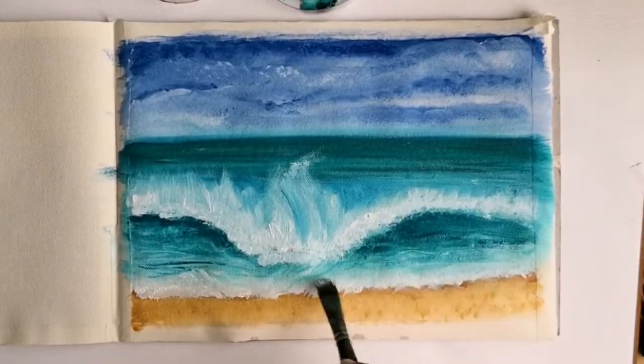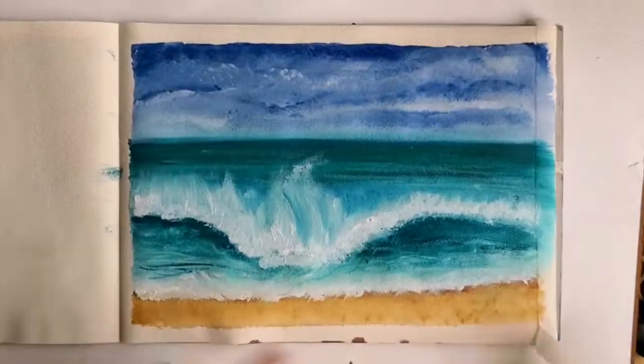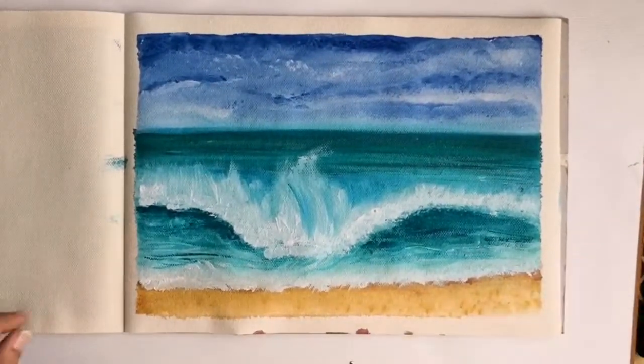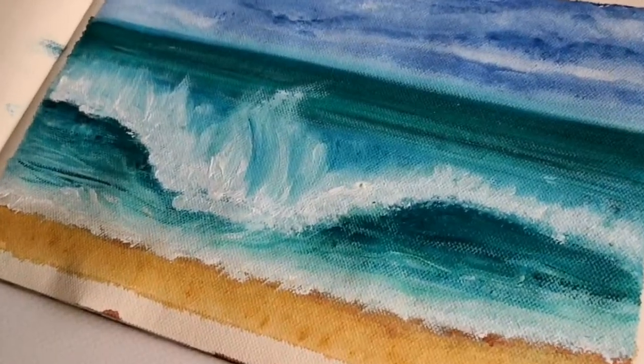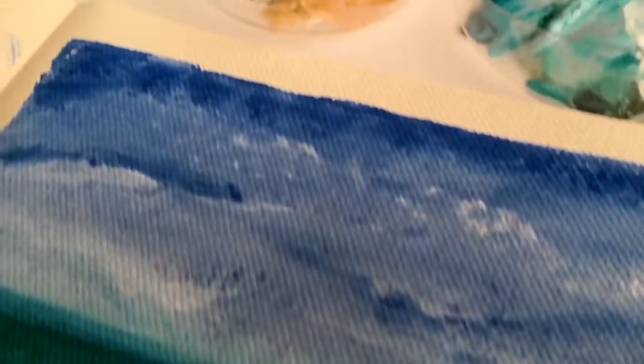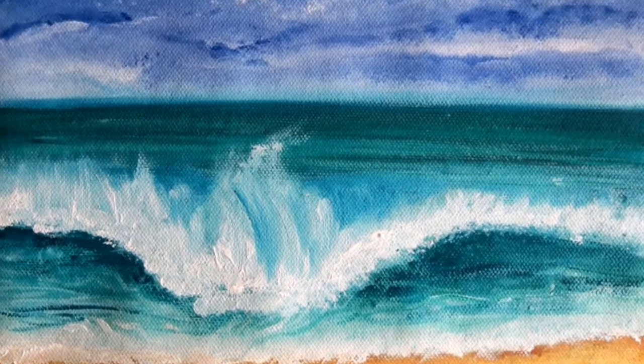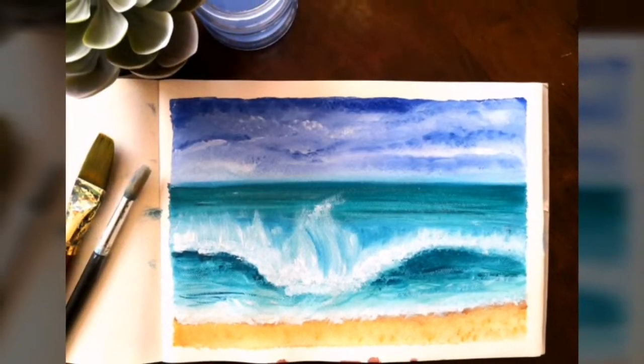And now I feel that this painting is completed. Thanks for watching this video and I really hope you all enjoyed it. I hope I was able to take you through each step of painting this ocean wave. Do let me know in the comments below — I really look forward to hearing from each one of you. Thank you so much for watching. Stay tuned, guys. Bye!